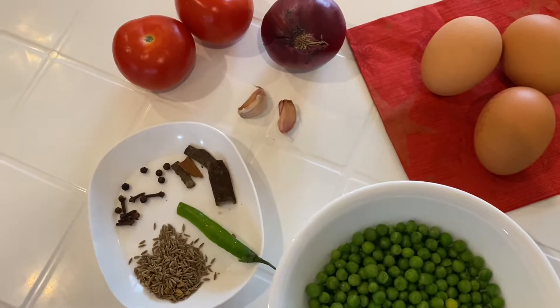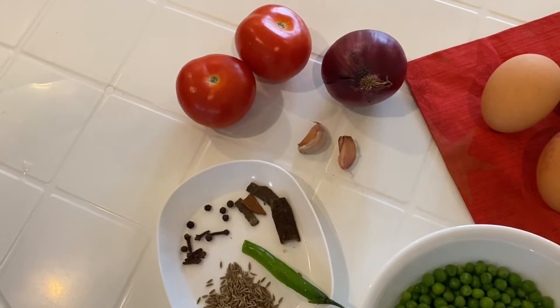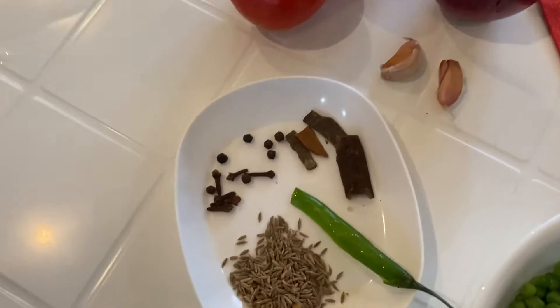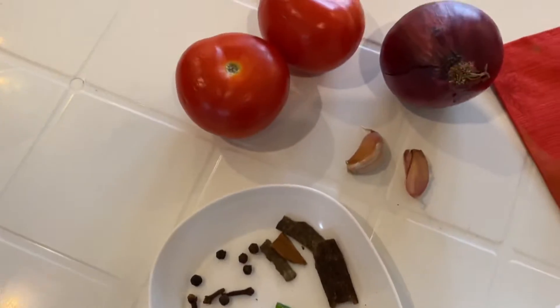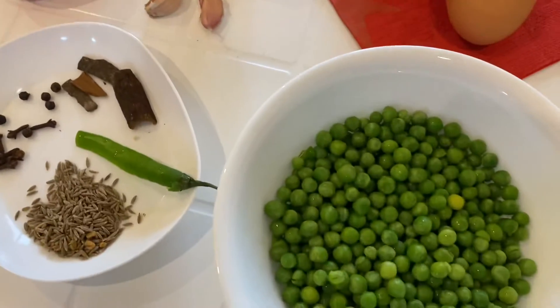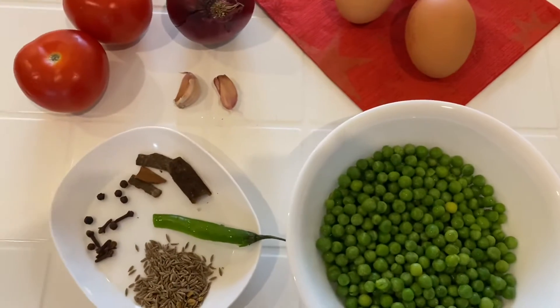In order to make that, I'll need onions, garlic, all the dry spices, the green chili, tomatoes, and peas. And I'll show you how, so let's start cooking.